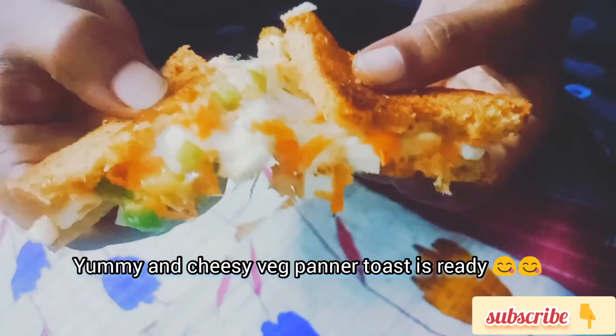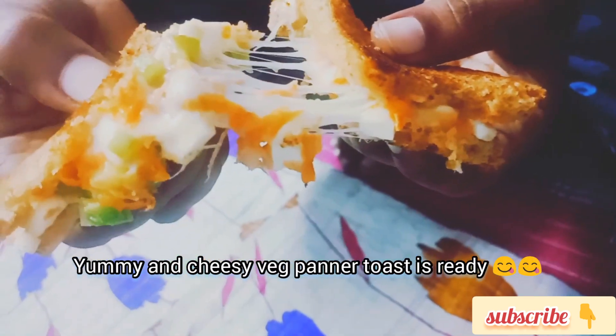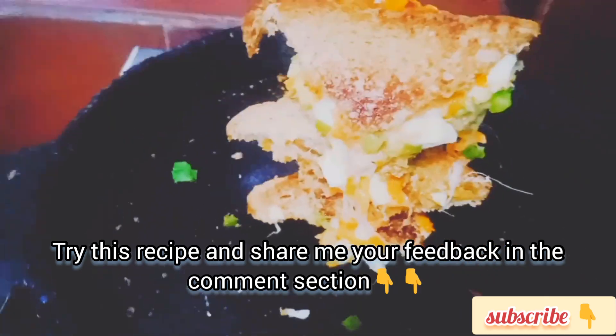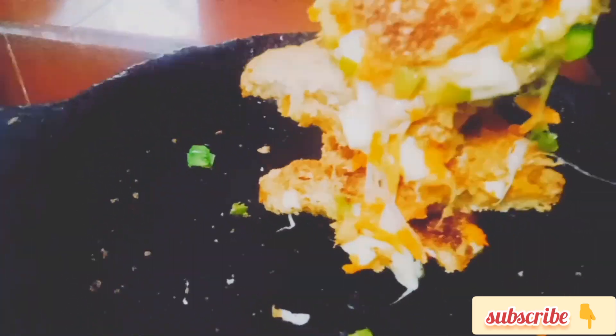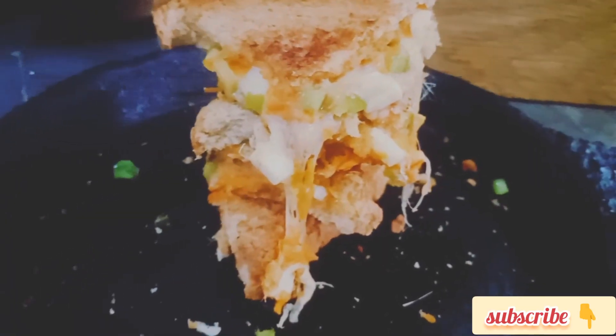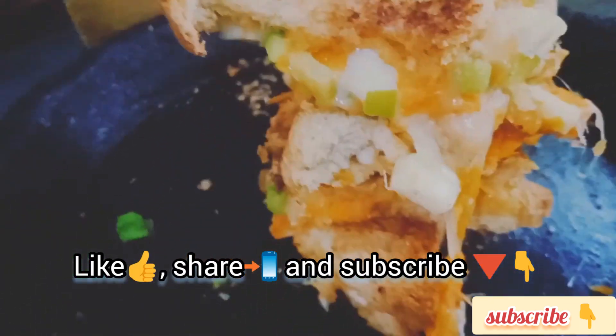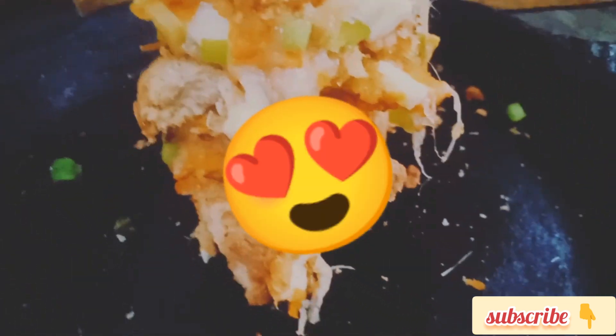If you like this video, please comment. If you want to support me on this channel, please do like, share, and subscribe. See you all next week. Until then, bye — take care!